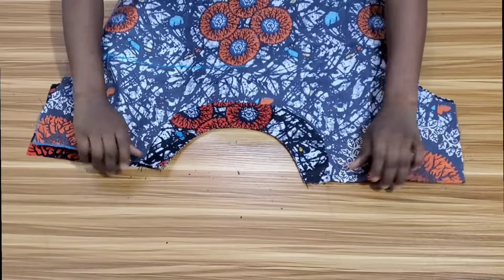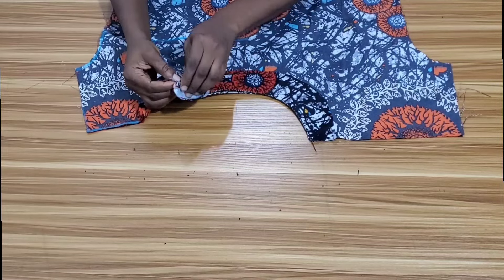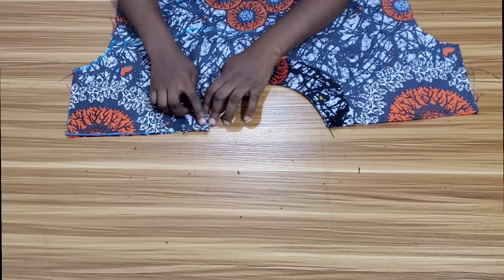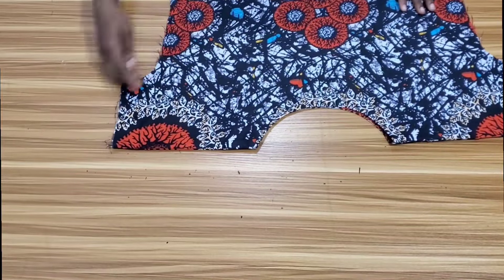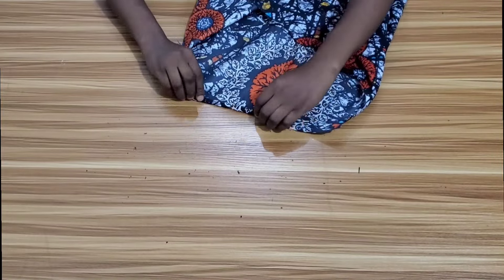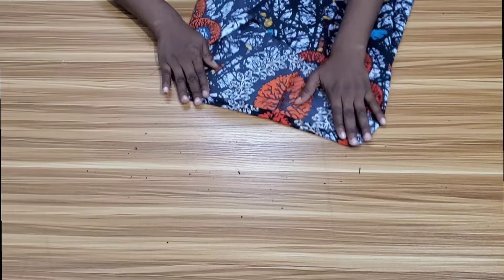The next thing to do is to join the shoulder. After placing my fabric pieces on each other, I will open up the facing, then turn it backward and head over to the sewing machine to stitch it down. I'll do the same thing to the other shoulder. After joining the shoulder, the next thing to do is to fold in the end of the sleeve using one inch. I'll fold it in twice, then run a stitch on it, and do the same to the other sleeve.